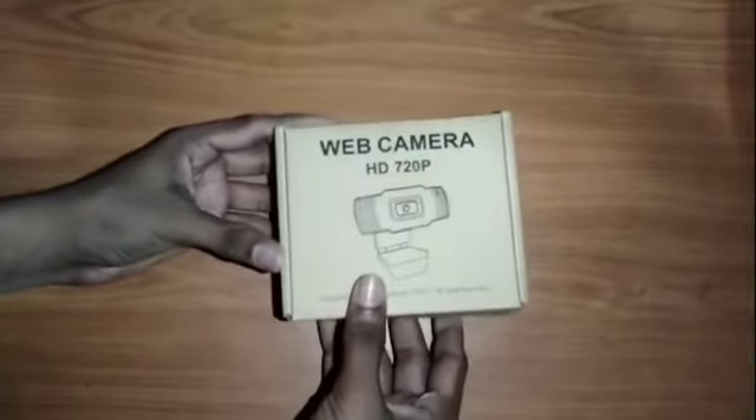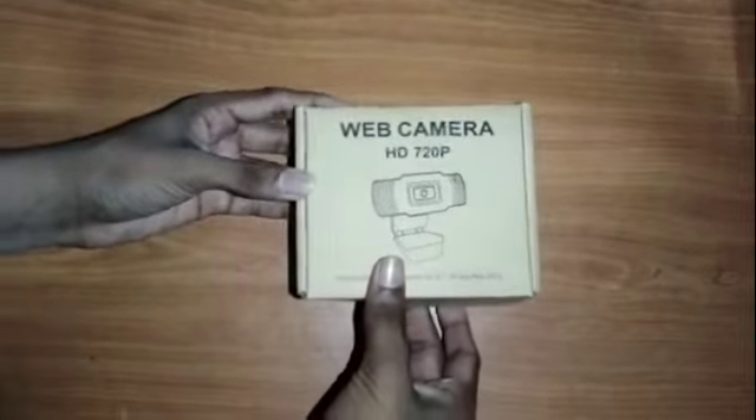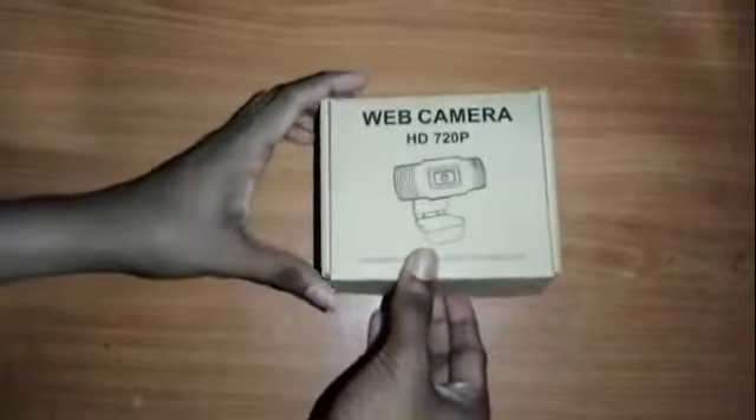Now I'll show you in my videos. So if you kind of unbox it, I will show you what's around the web camera.